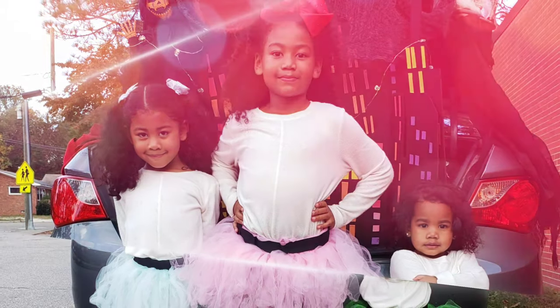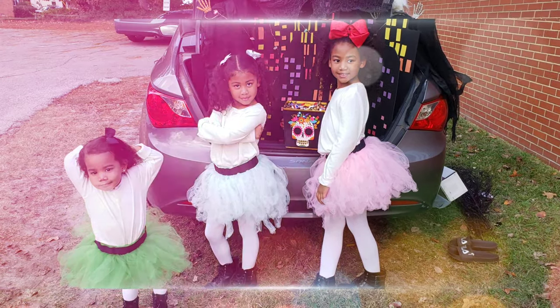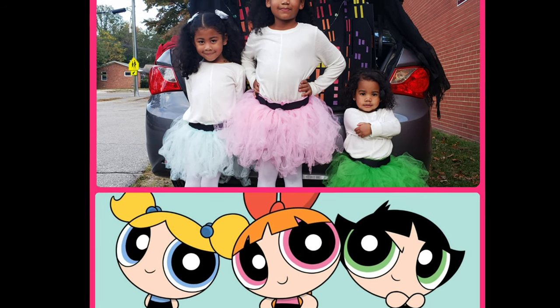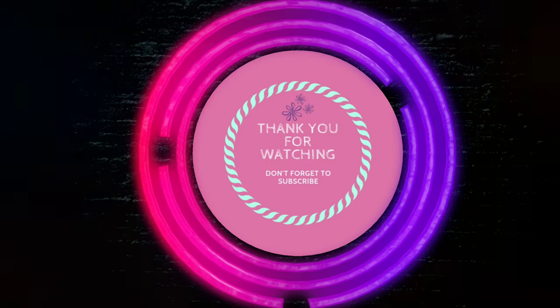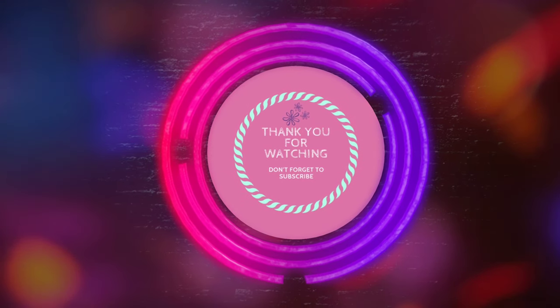Thank you guys for watching. Here are some photos of the girls during Halloween night — this is a week after they have worn their curls. Don't forget to check out our other videos on our channel and subscribe. If you like this video, please like and comment below some styles you would love the girls to rock.